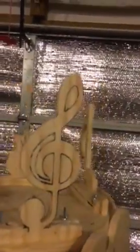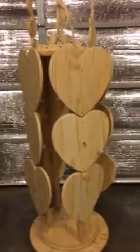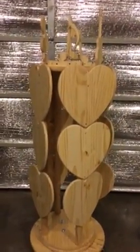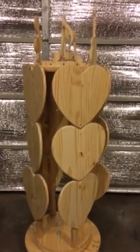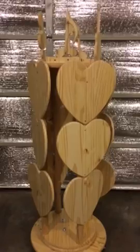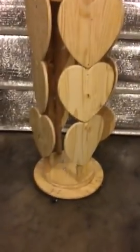The design on top features music notes and different music items to dress it up. So that's what it looks like — our latest stand — just waiting for a customer to tell me what color they want. Thank you.